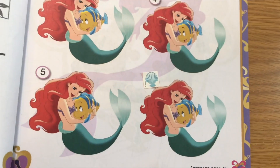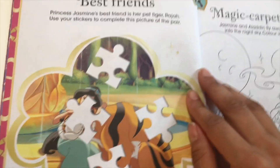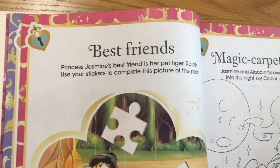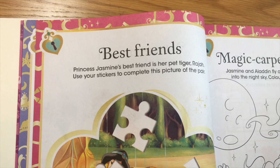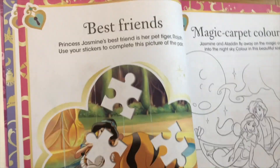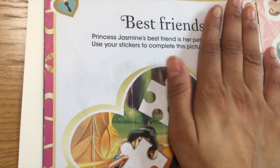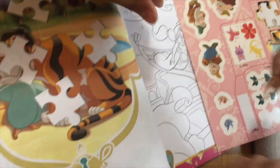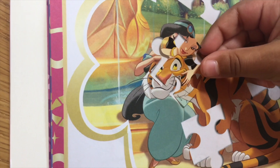Okay let's move on to the next page. Oh, this is a puzzle page — I like this one. Me too. Princess Jasmine is my favorite princess. Me too. Best friends — Princess Jasmine's best friend is her pet tiger Raja. Use your stickers to complete this picture of the pair. Let's get the stickers. So we're gonna put these stickers to complete the puzzle. These stickers are cute. Okay let's do it. First we're gonna do this one — you're gonna do her face. But I can't get it out. I'll help you out, I'll help you peel off the sticker.